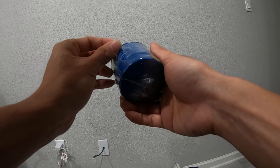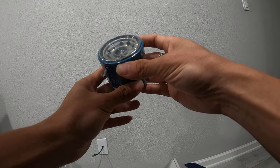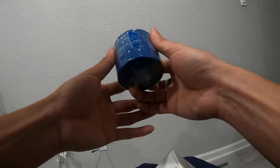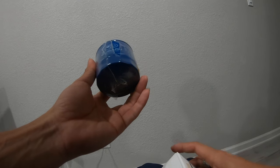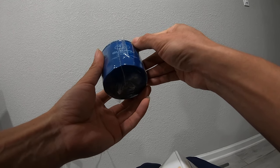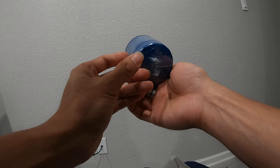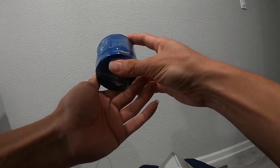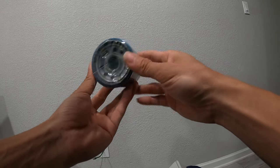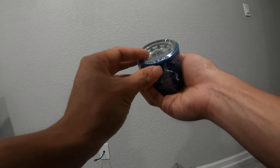Another YouTuber did a video where he cut them open and showcased the materials used. After 5,000 miles, the Subaru oil filter starts to show heavy signs of wear — the paper filter starts to deteriorate, and that becomes an issue because it can end up in your engine.